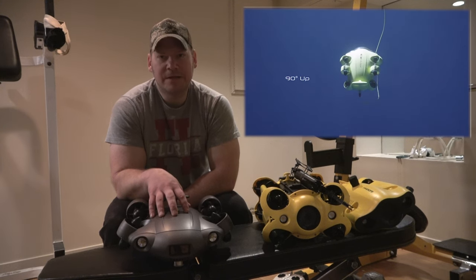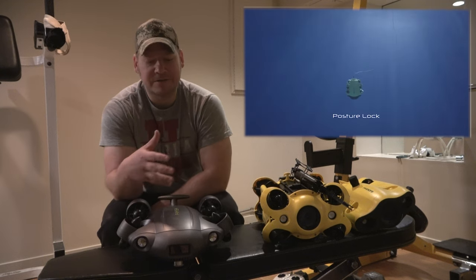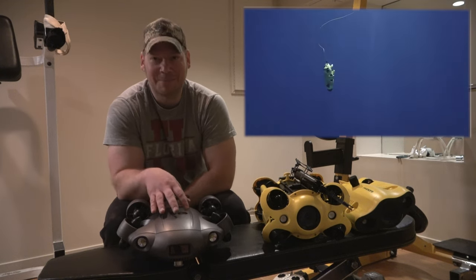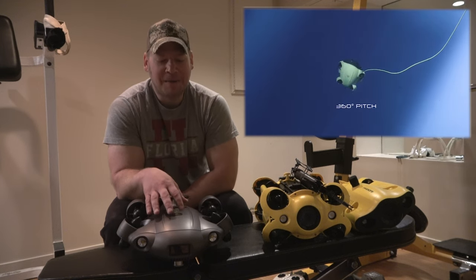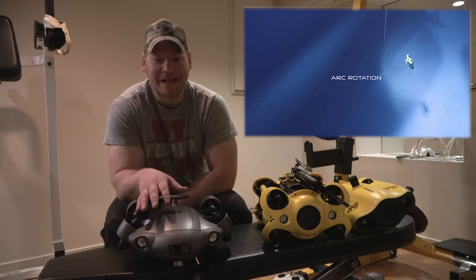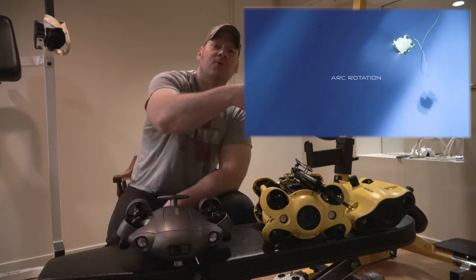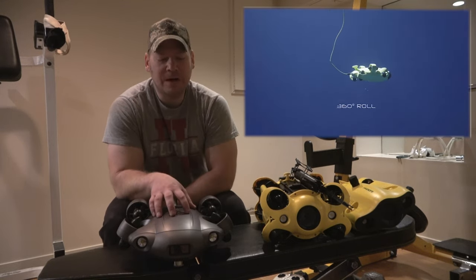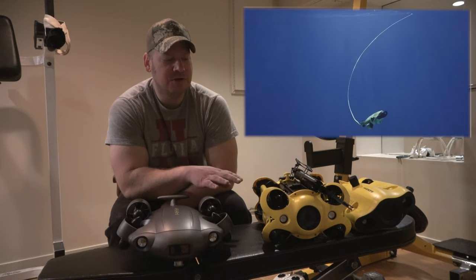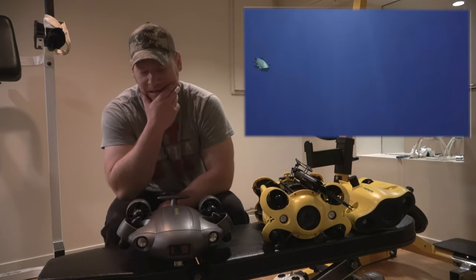Some of the maneuverability from the V6 Xpert — you're really not going to use all of it for filming. It just seems like if you're avoiding torpedoes underwater, that's what it'd be good for. It does rolls in the water, it goes around things. Even though it has six thrusters, it seems like it can do more omni-movement than the Chasing M2. So that's kind of interesting.